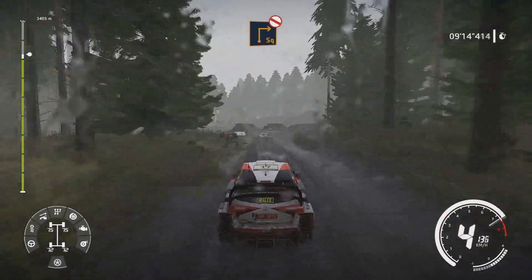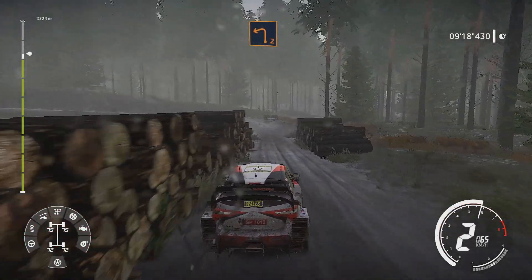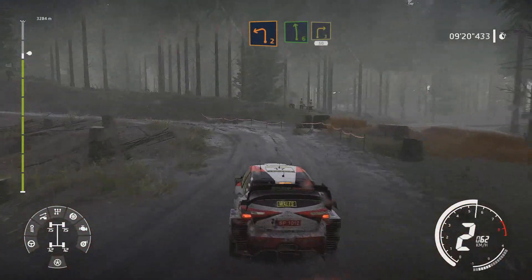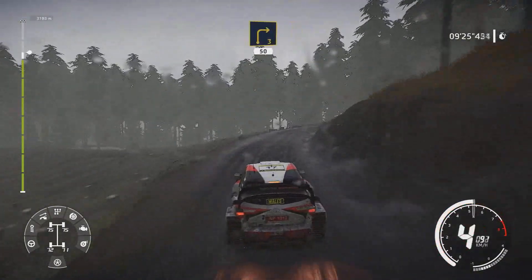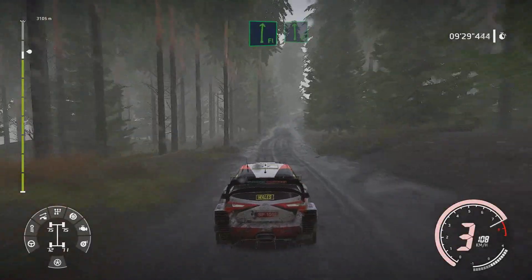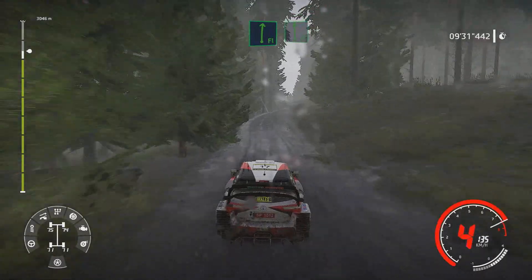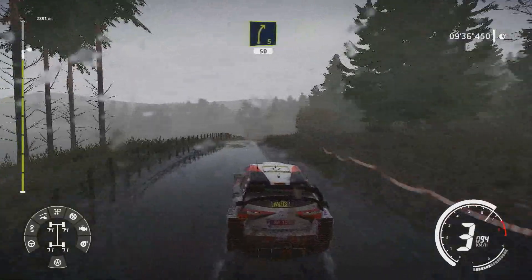Danger square right don't cut and left 2 short small cut. And left 6 into right 3 50. Flat right into flat left. And caution left 4 short through gate over tarmac into right 5 short 50.